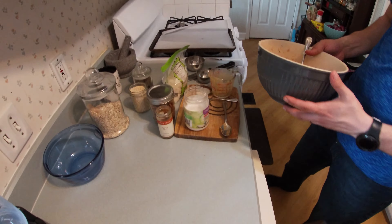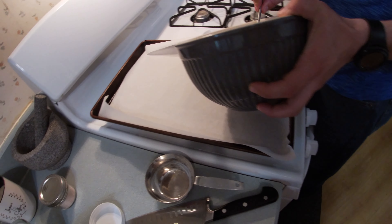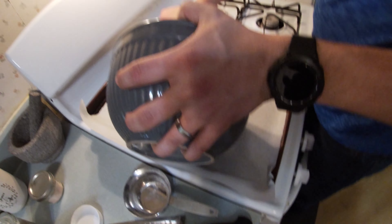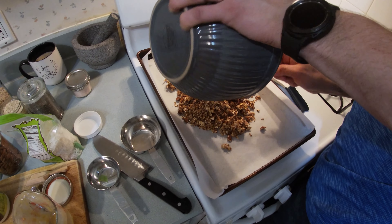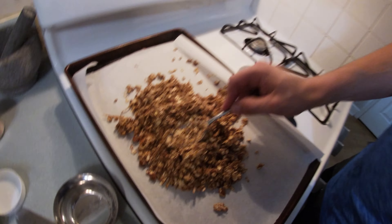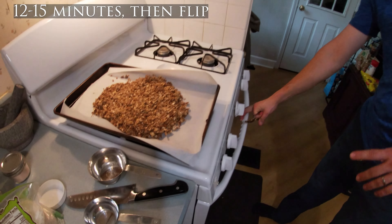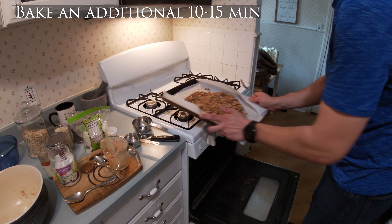Go ahead and take that over to the prepared baking sheet. You'll want to make sure that you have some parchment paper on there. You want to keep it together — you don't want to spread it out. Pat it down to about one inch thickness. That is going to get put in the oven for 15 minutes, and then we're going to turn it and then bake it for an additional 15 minutes.